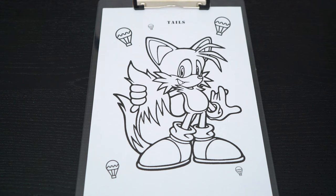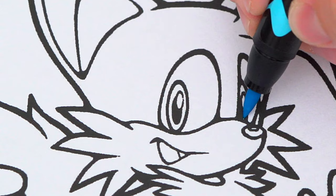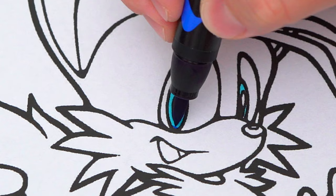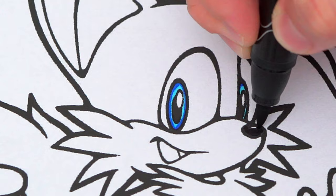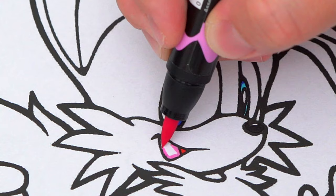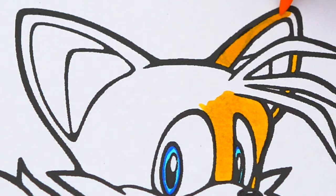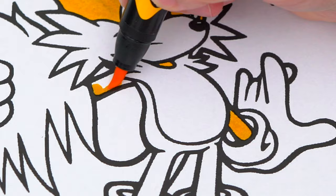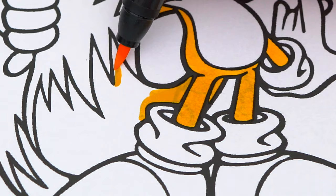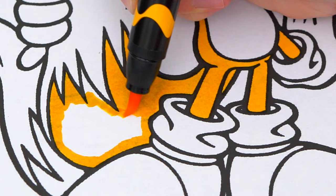Okay, so today I'm gonna color this picture of Tails. Let's start on his face first. He has blue eyes and a black nose. Let's make the inside of his mouth pink and red. And let's color in all his fur orangish-yellow and white. And his shoes are red, white, and gray.